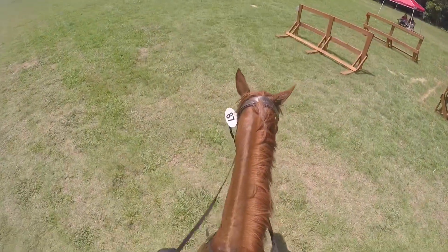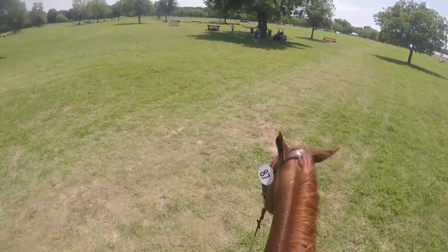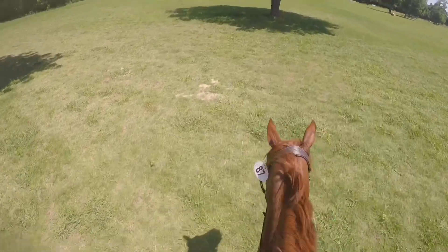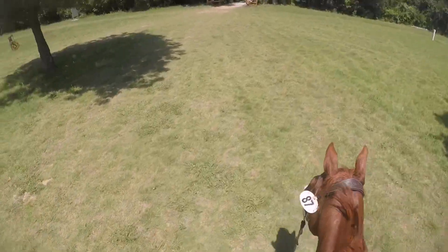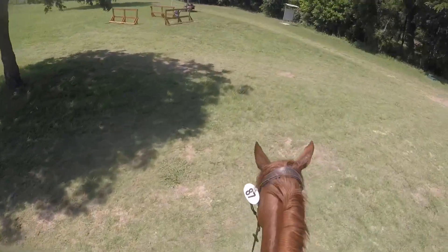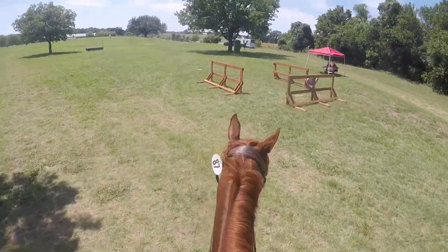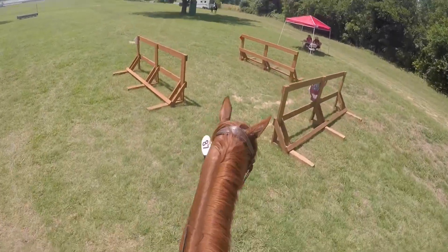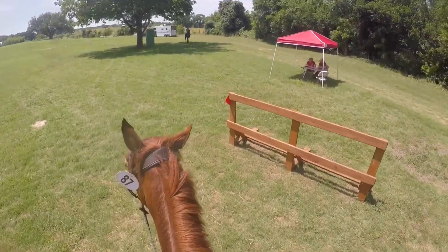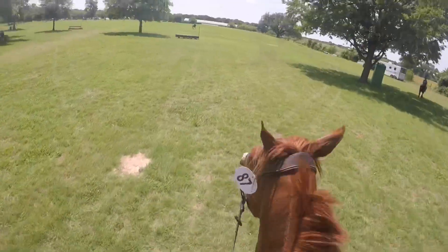We're walking around getting ready to go. She told me I had 30 seconds so I started trotting in because we were standing still waiting for our turn, chilling under a tree because it was a million degrees — it literally got to 99 degrees. We're now going in the start box: 15 seconds, 10, 9... and he's always good in the start box, and then we go.